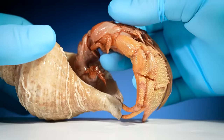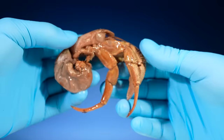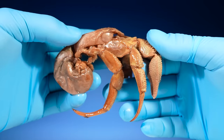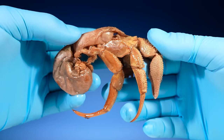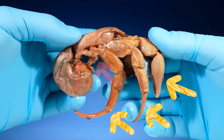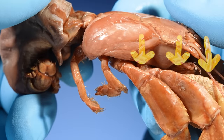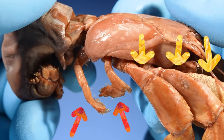Do crabs ever leave their shells, like to go to the bathroom? I thought they must take their shells off to poop, but I was wrong. How do hermit crabs go to the bathroom? Take a close look at this crab's arms. Notice how on each side there are three big arms and two small ones — here's a better view. Normally those three big arms are hanging out.